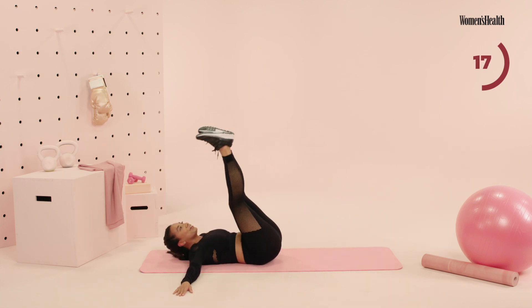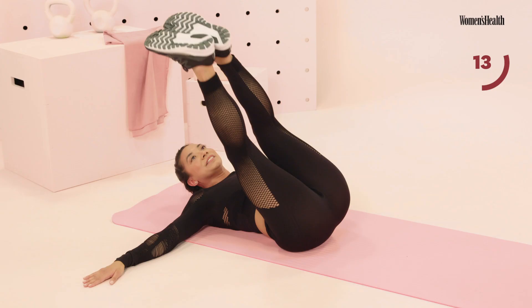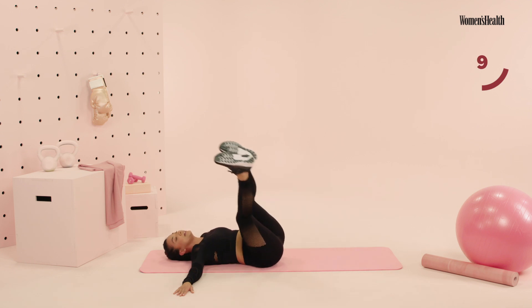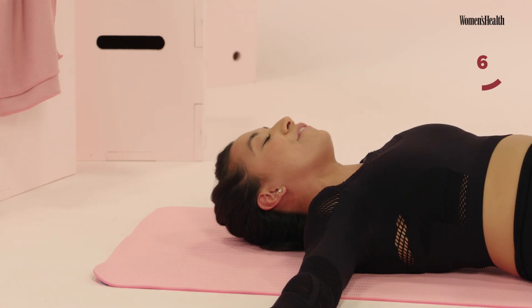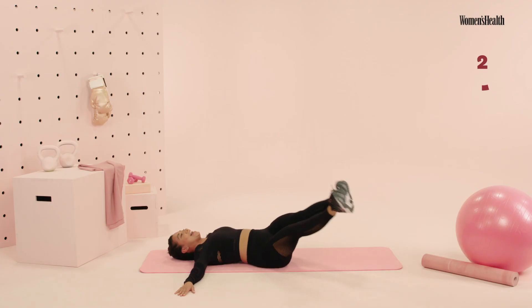Let's transform the bottom part of your abdominals. Guys, we have less than 15 seconds here. Use that breath — it's gonna help. This is your final countdown. You have five, four, three, two, and one.